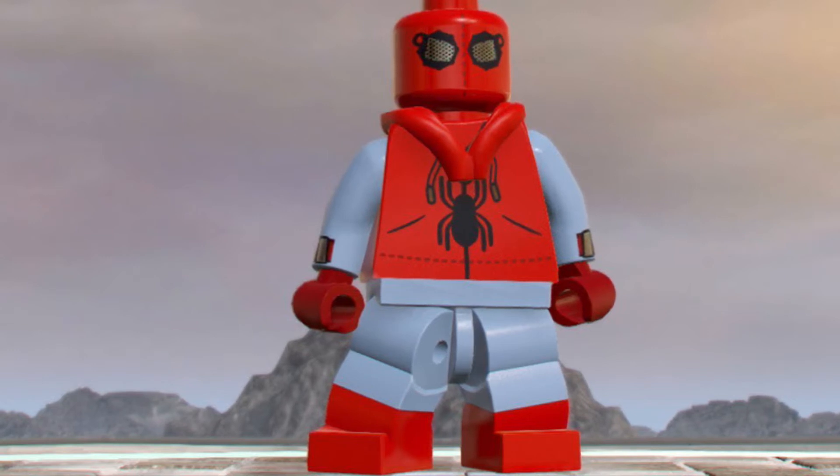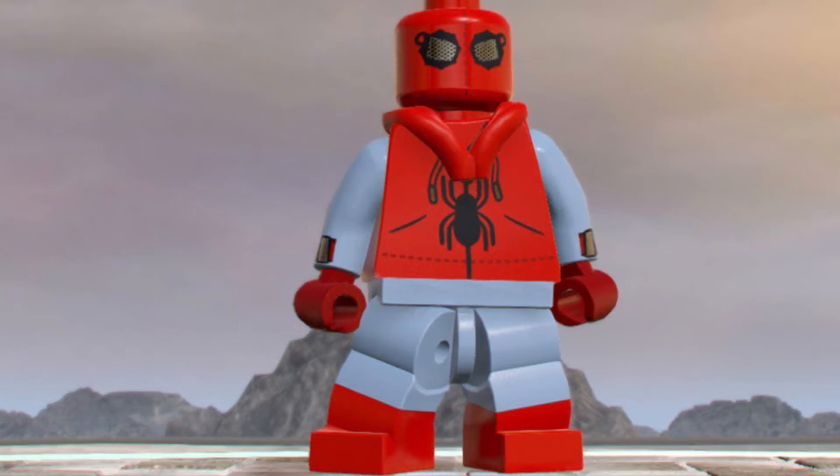It would take LEGO some new pieces to make this figure, but LEGO, please make this.